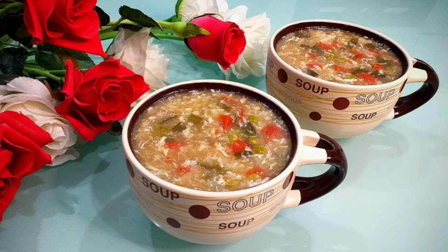Salam everyone and welcome back to my channel. Today I'll be sharing a vegetable soup recipe with you. A lot of people have suggested me to voiceover my videos in Urdu for better understanding, so I'll try that today. Let me know if you guys like this voiceover or the one I usually do.